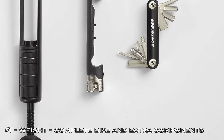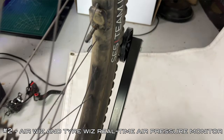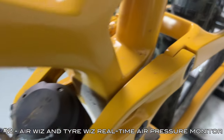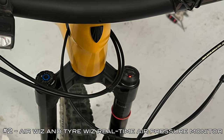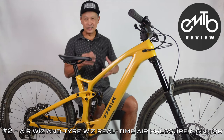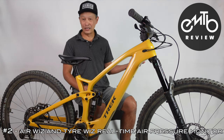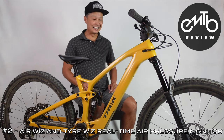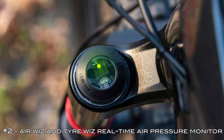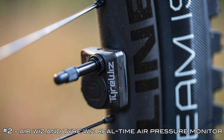The next observation I wasn't so jazzed about: it had all these blinking lights on the shocks — on the front fork, the rear shock, and also on the tire valves. I thought they gave me flight attendant and electronic gizmos I don't need on an e-bike. It turns out it's not flight attendant — it's something called Air Whiz. Air Whiz is a real-time air pressure monitoring system on the front fork and rear shock, and Tire Whiz on the two tires. Tire spelled with a Y — probably invented by the Brits.